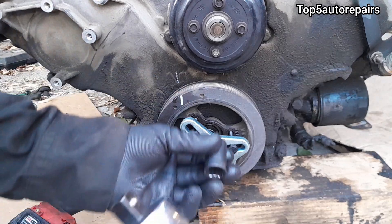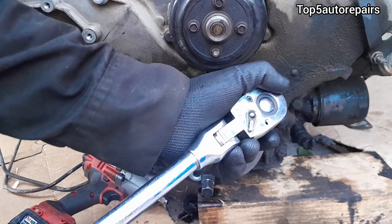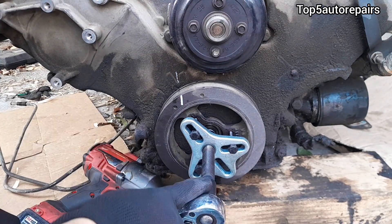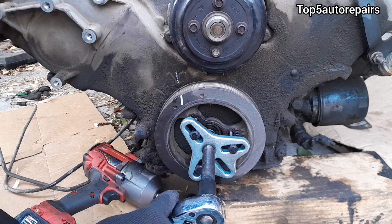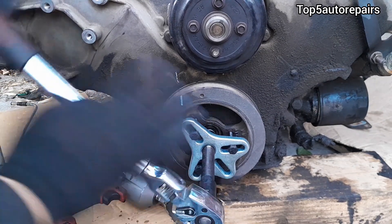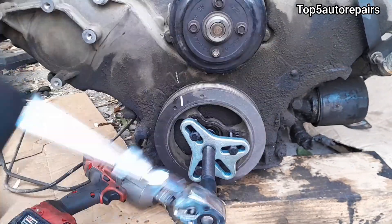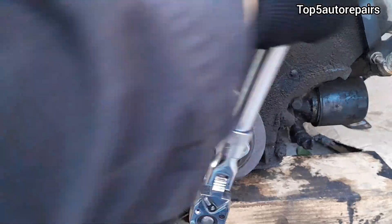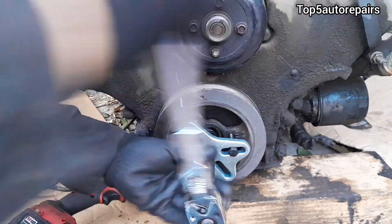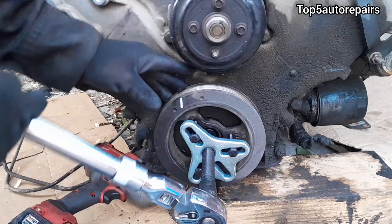Now it is safe to remove the crankshaft pulley. You can remove it by using a ratchet or a power tool. Always go clockwise — righty tighty, lefty loosey. Make sure it comes out straight.